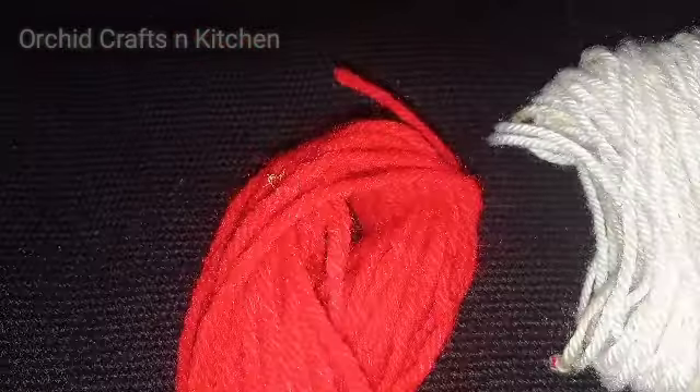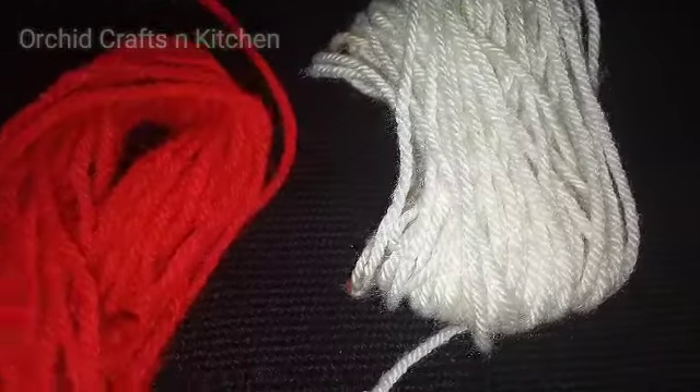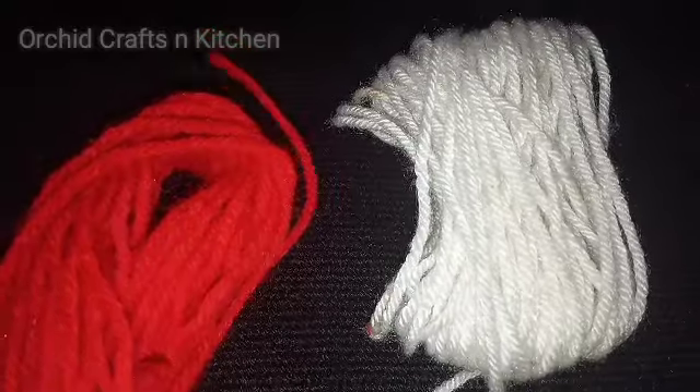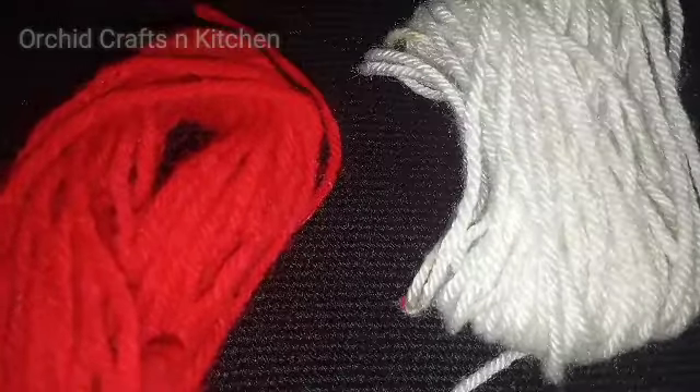Hi friends, I am here today. I am here to show you a bird. I am here to show you a red and white.